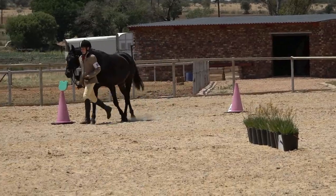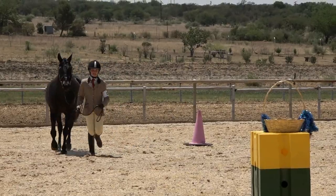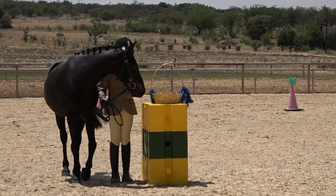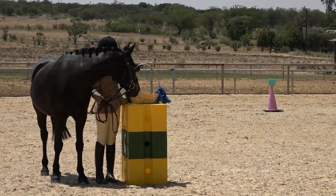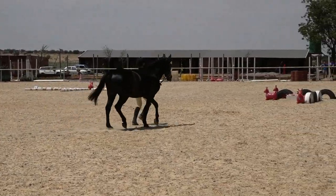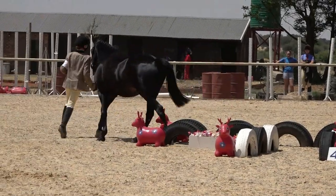Obstacle two is trot through the bending poles. This pony is very obedient in all its work, staying next to its handler, not trying to rush past, going at the same speed the handler is asking. Obstacle three is halt at the drum, pick up the basket, count to five, and replace the basket. We could ask the pony to stand a little straighter by keeping its head straight to improve our marks. Obstacle four is walk through the lane — pony looks very interested, ears forward, straight in and walking straight out.